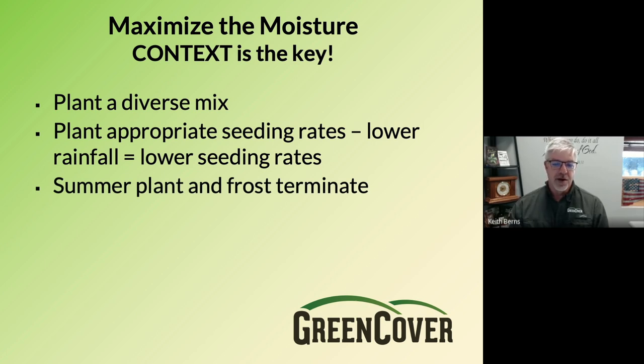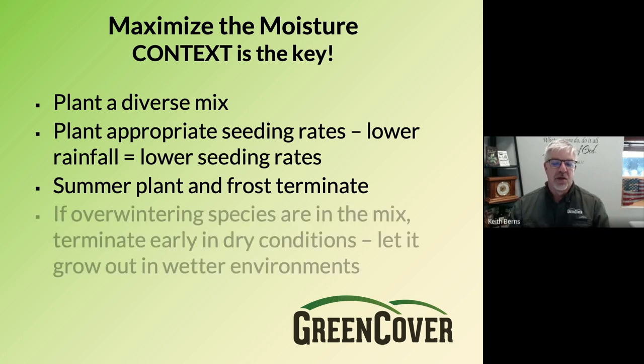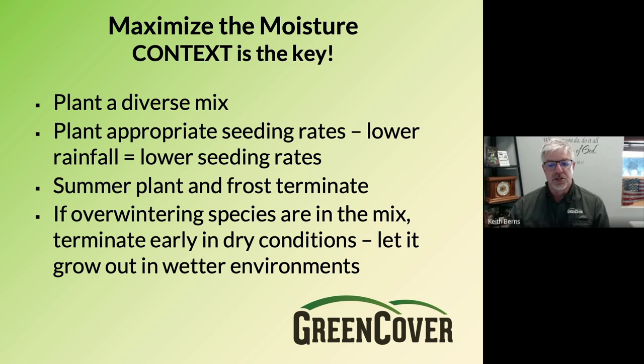This is an important one: if you're in an arid area, we really encourage summer planting of cover crops, then let the frost or winter terminate them. Don't have anything overwintering and growing out there in a really arid environment, because that's when you need to be recovering and storing moisture for the next crop. If you do have some overwintering species — which is okay as long as you're ready and willing to manage it — if it looks dry, you need to terminate early; if it looks wet, you can let it grow out. It's all about context and managing cover crops to the context of your situation. Do cover crops use moisture? Yes — anything that grows uses moisture — but with proper management and a proper understanding of your context, you can make it work, grow lots of forage, improve your soil, and recover that moisture on the backside with better infiltration, less evaporation, and healthier soil.